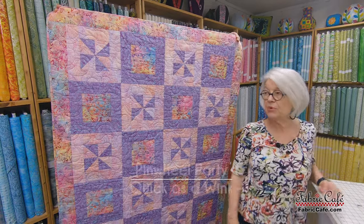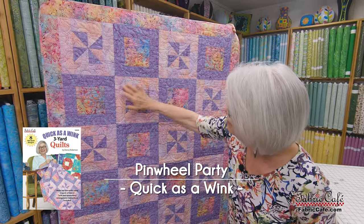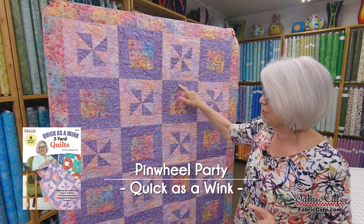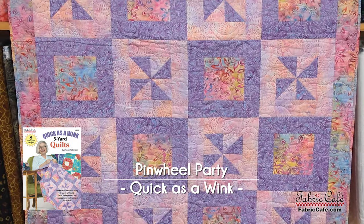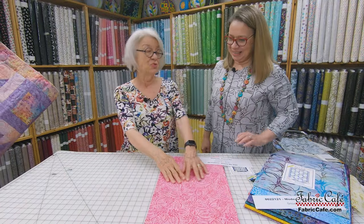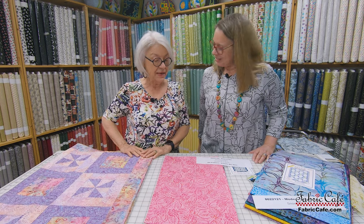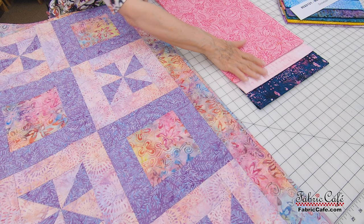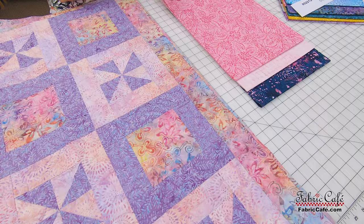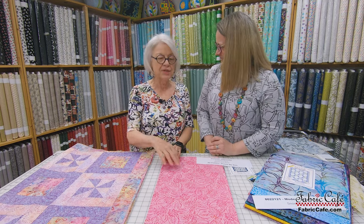This one's called Pinwheel Party. Pinwheel Party was designed so that you have a pinwheel in the center of this block and then a solid block in the middle of this border. It's just a fun pattern to put together — has a lot of movement going on. And we have a lot of beautiful fabric going on here. This is really yummy. It would be great for even a little girl's bedroom, or if you're a little more edgy and into that bohemian thing that's going on right now, this would be great.